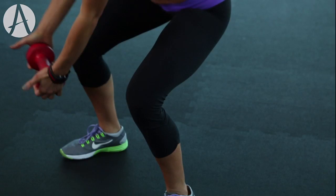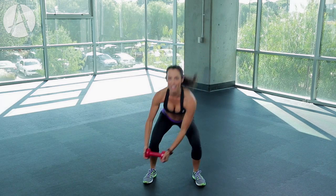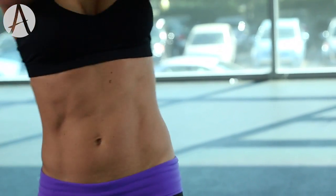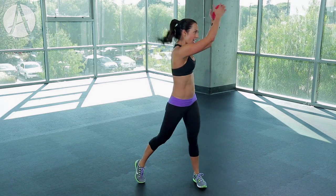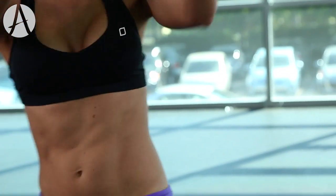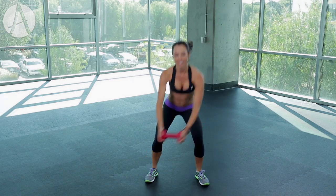Squeeze, squeeze your booty as you come around. Get those thighs parallel to the ground — come on, we've got 15 seconds left! Let's go, everything you got right here. Ten — last little bit, home stretch. Five, three — last one!